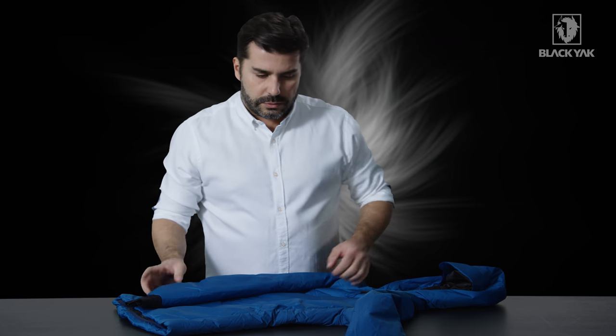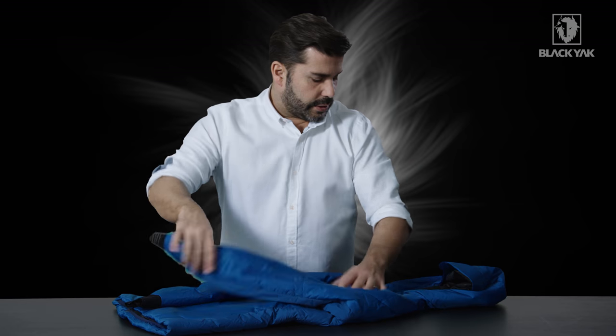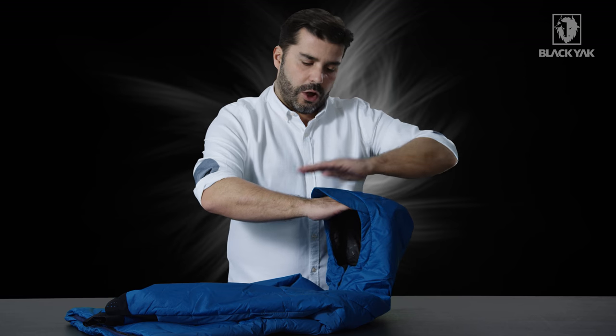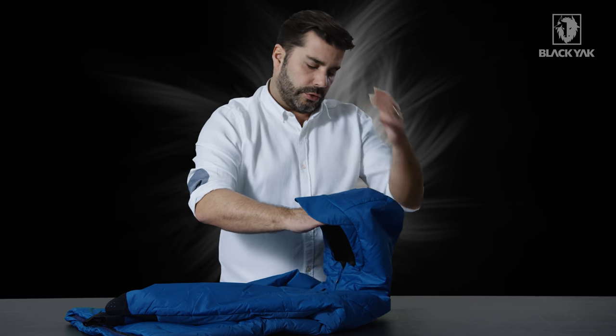It gives you a lot of flexibility when you're wearing the product, and it's got a lot of nice details attached to it as well. Starting from the hood, we've got this really nice generously shaped hood here with a padded peak on the front, which holds the peak a little bit stable when you've got the hood on your head.